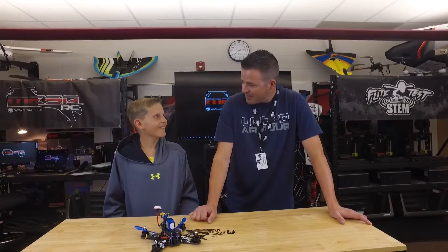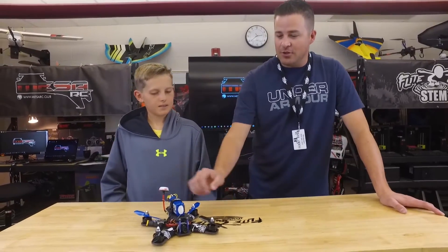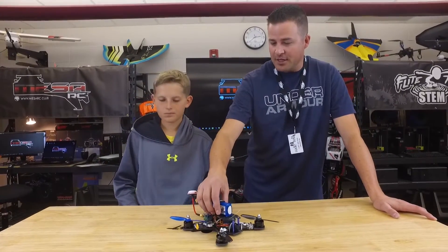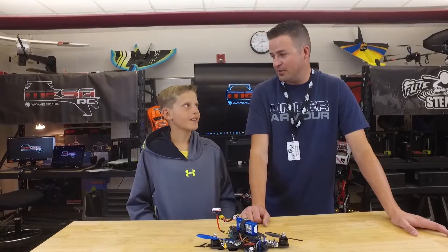You're going to engineer your own? Engineer my own — we're thinking about making a quad car, maybe possibly. Quad car? Nice. That can fly and drive? Fly and drive, yep. That'd be pretty cool. So take what you learned here, take it into a quad, potentially a quad car. We'll have to look for that in the future.